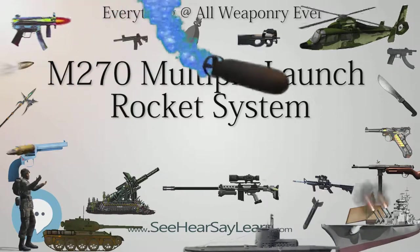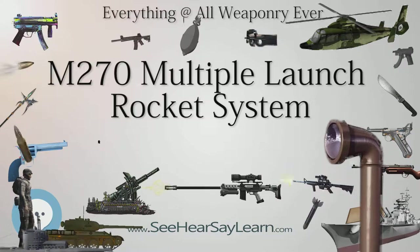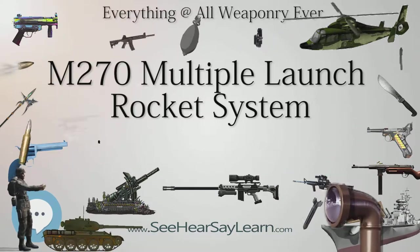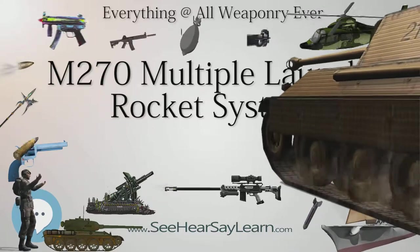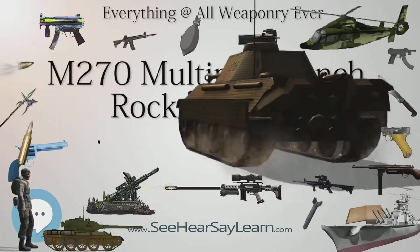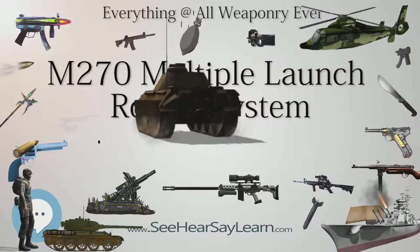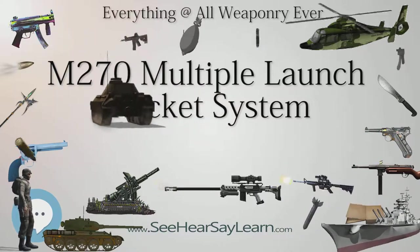A Battery, 92nd Field Artillery (MLRS) was deployed to the Gulf War in 1990 from Fort Hood, Texas. 3-27th FA (MLRS) out of Fort Bragg deployed in support of Operation Desert Shield in August 1990. A-21st Field Artillery (MLRS), 1st Cavalry Division Artillery, deployed in support of Operation Desert Shield in September 1990.